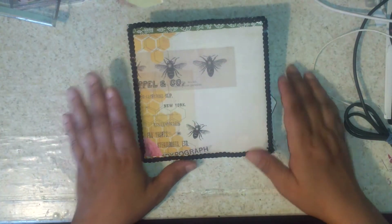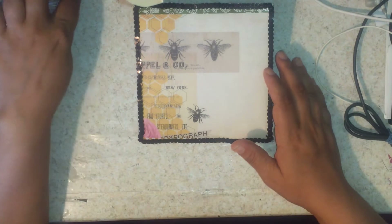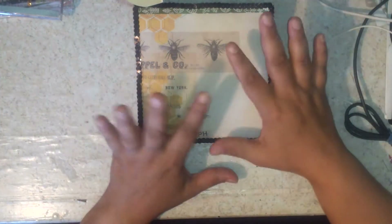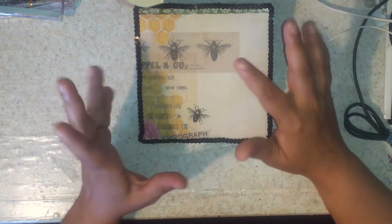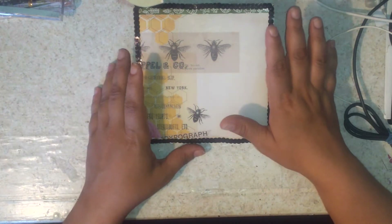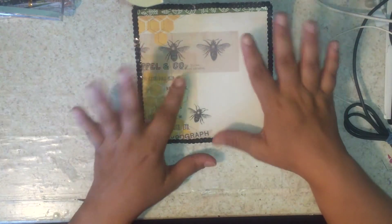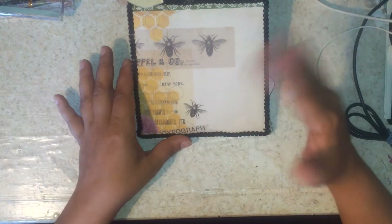Hello everybody, Elemental Designs here. Today I just wanted to bring you a quick share of a flip book that I just made. It's not completely done yet because I'm going to be customizing this for somebody that I'm giving it to, so I couldn't give everything away, but yeah, this is a quick flip book and a quick review of my little flip book.